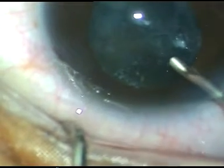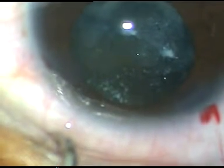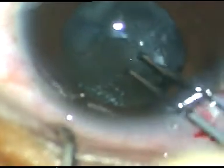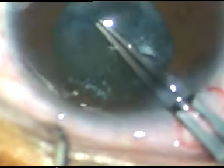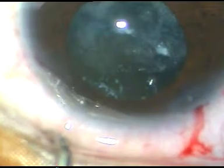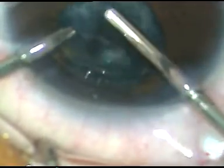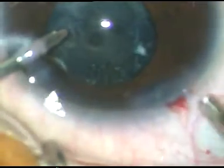The cataract is removed. Viscoelastic substance is injected into the anterior chamber. I will make an attempt to see if I can perform a capsulorhexis. I take a utrata forceps and I could see that it is not possible — it's a fibrous capsule. And if I pull it, I am going to tear the zonular fibers. So I have taken a vitrectomy cutter and I am removing the anterior capsule as well as a portion of the posterior capsule with this cutter.